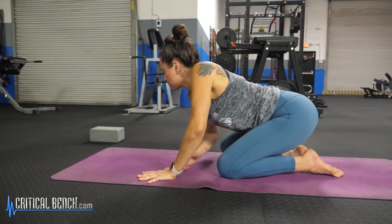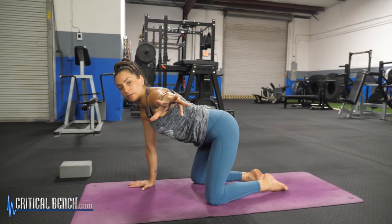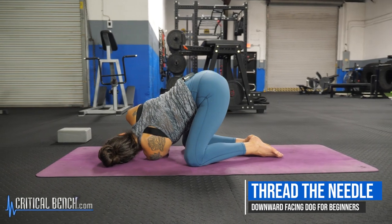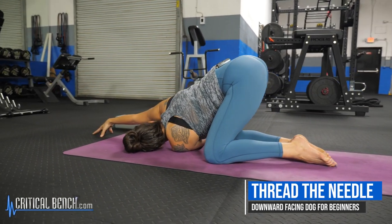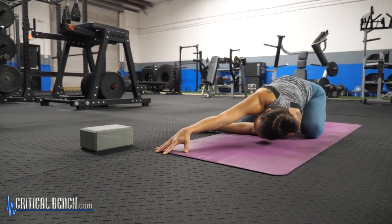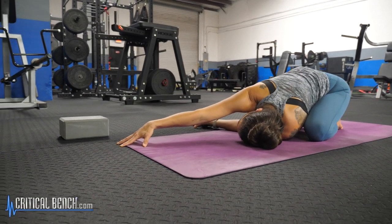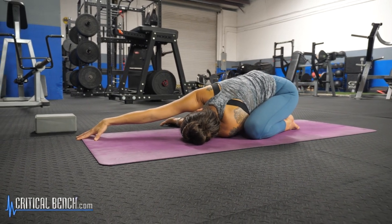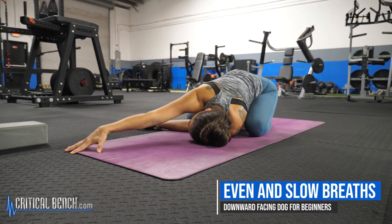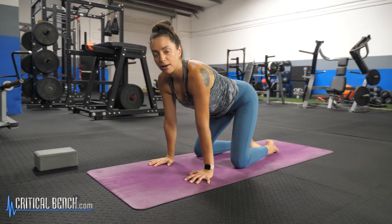Then you'll slide the left hand under the left shoulder, right hand under right shoulder. Come back up into your tabletop and do the other side — left arm reach out in line with the shoulder. Inhale and exhale. This is called thread the needle, by the way. You're sliding the left arm now under the right shoulder and extending through the fingertips of the right hand. Either leave your hips lifted or start to bring them down towards the heels, creating more of a child's pose version of this pose. A few breaths, even and slow. Then slide the right hand under the right shoulder, left hand under left shoulder — you're back up in your tabletop pose.